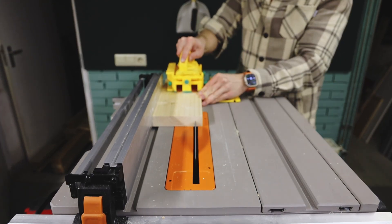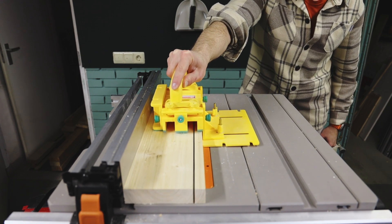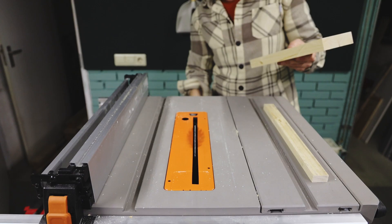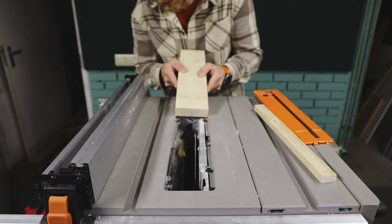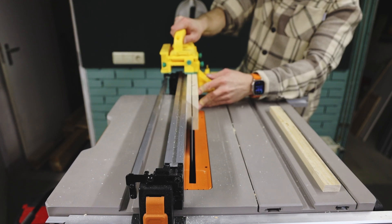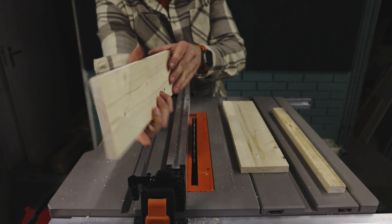I'm quite impressed with this GRR Ripper. It's a bit of a pain to set up for each cut, and this was still one of my first cuts with it so it took me much longer than it should have, but it makes it a lot safer. Even without a riving knife it helps prevent kickback because it's got a hook that goes behind the wood — so I definitely recommend it. I don't have a band saw, so here I'm just cutting it to thickness, roughly.